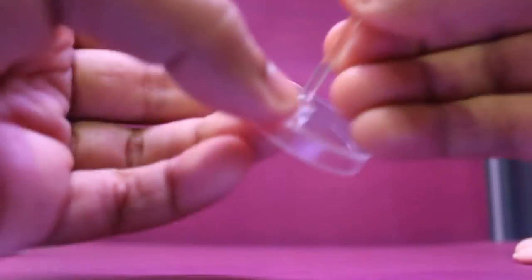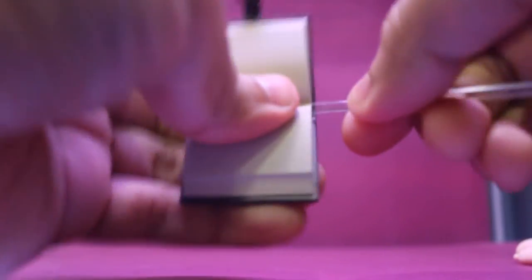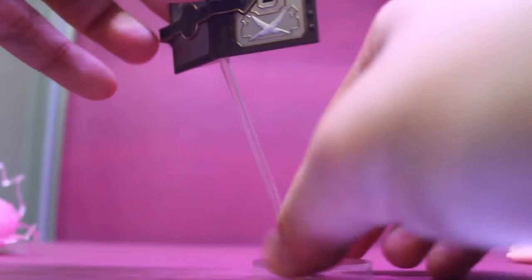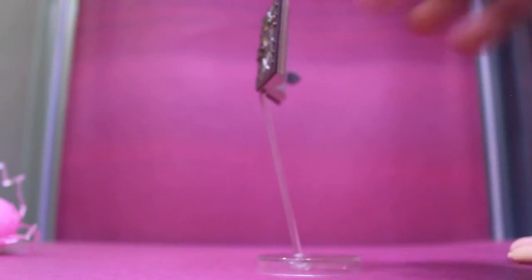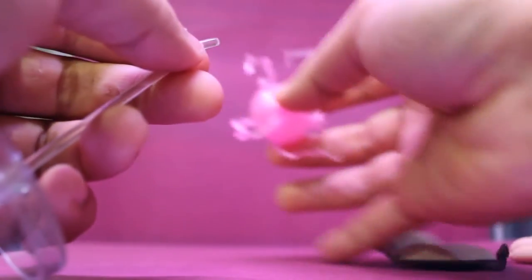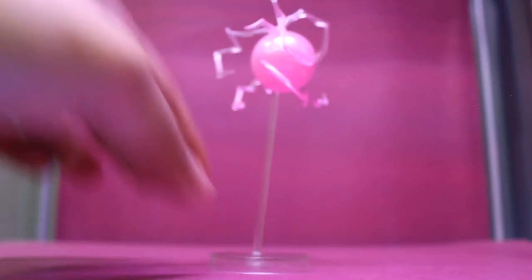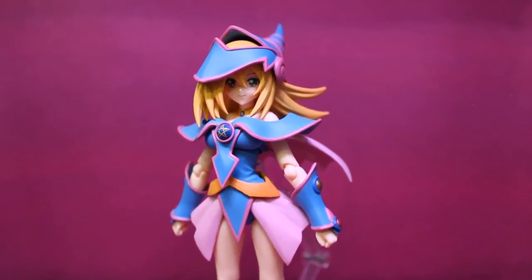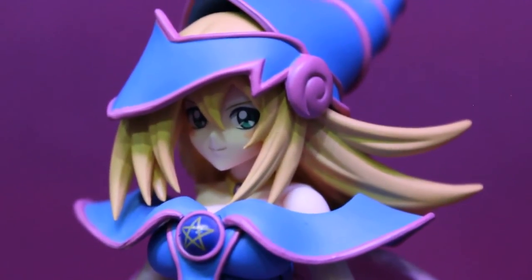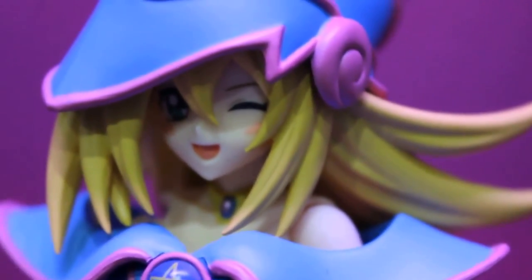The stand has a ball joint on the base, and then you attach the book and all the effects. This is her default face with the default fists that comes with her out of the box. This is the other face that she comes with — a smile and a slight look to the left. And here's the third face with a winking expression.